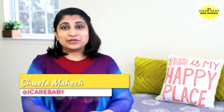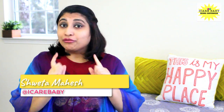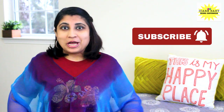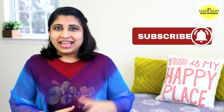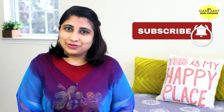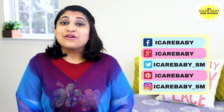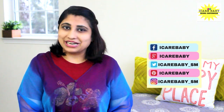Hi moms and cute little babies, welcome to iCareRuby. I make videos related to parenting, pregnancy, and baby care. If you are new to my channel then definitely click subscribe — subscription is absolutely free — and don't forget to click on the bell icon so you get notified when we upload new videos. Help iCare Baby reach 50,000 subscribers; follow us on Facebook, Twitter, Google Plus, Pinterest, and Instagram.